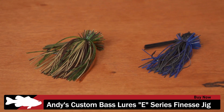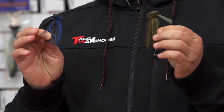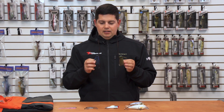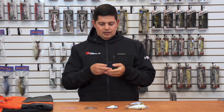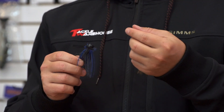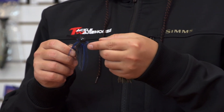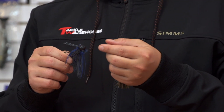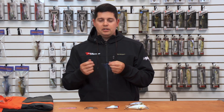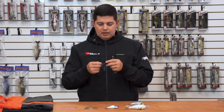We've been waiting to get these for a long time. This is actually the jig that Edwin Ebers used to win the Classic this year, 2016. It took a long time for us to get these but we finally got them. Awesome little jig built out of a stand-up ball head, features a hand-tied skirt with flat living rubber, giving it tremendous action. Looks really good in the water, especially in cold water situations.